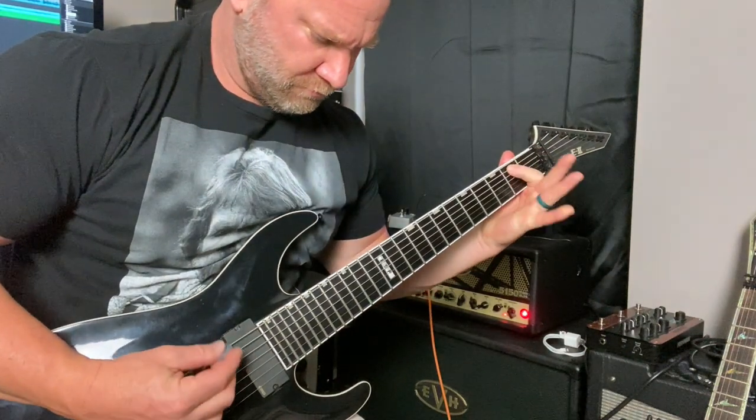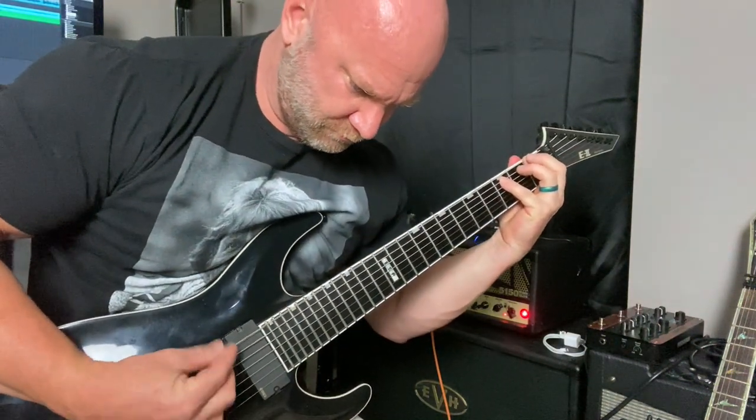Mistake number one that most seven-string guitar players make, especially when they first get their seven-string, is hanging on that lowest note possible and not really going too many other places. We've all heard those bands — they pretty much play every song in the same key, and of course it's the lowest note possible. A lot of metal and most of the new metal bands are guilty of this — every song on the album is literally in the same key, starts with that same note, and everything kind of runs together and sounds the same.